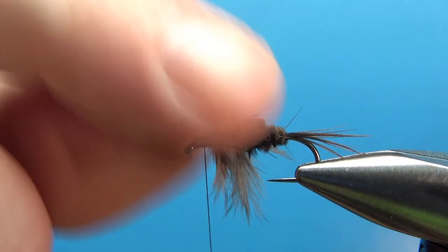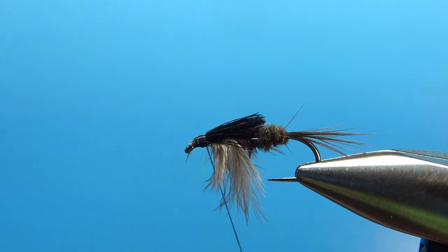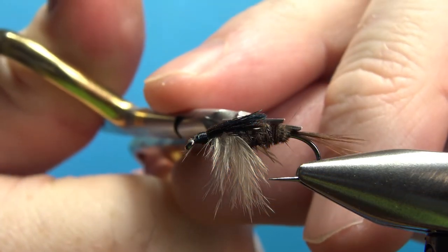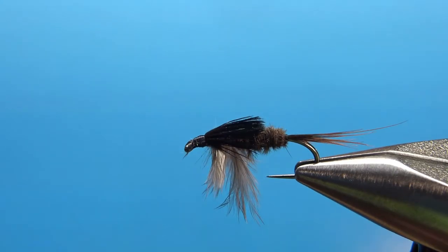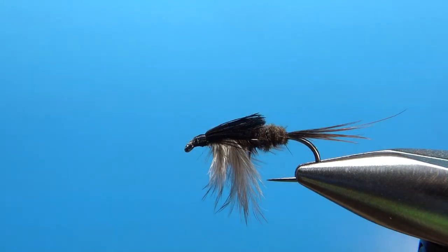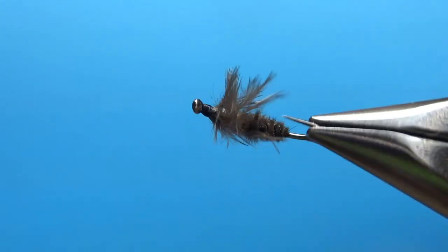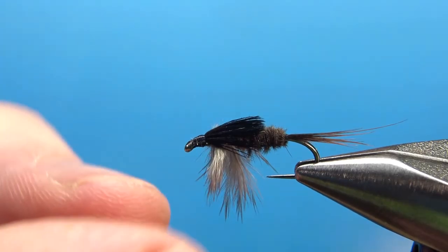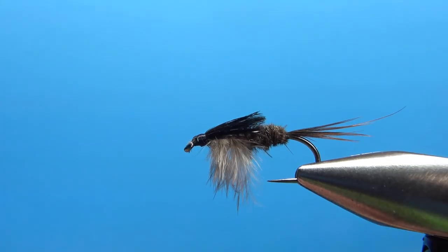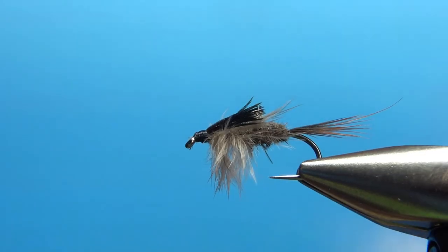There's a little bit of fuzz, but let's go ahead and whip finish it and then worry about the cleanup. Critiquing this one — some cleanup needed: a stray fiber here, tail looks fine, some fibers to deal with. Pluck a few more of these out with your fingers — it's not a scud, so thin it up a little bit. And there you go — I think this is a fishable fly right there. I'm going to put some head cement on it and put this in my box.